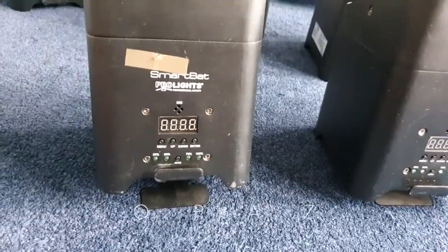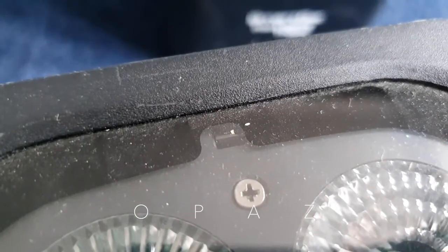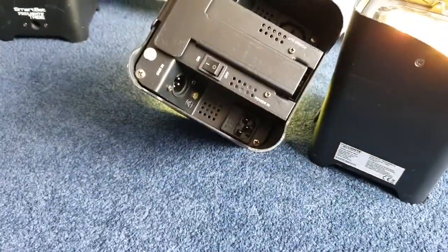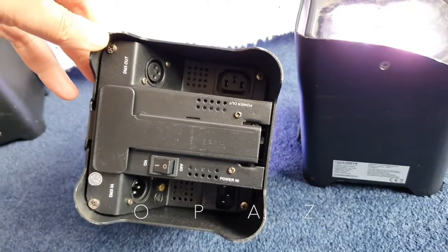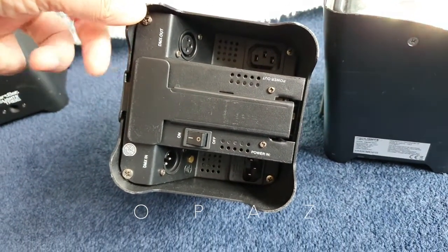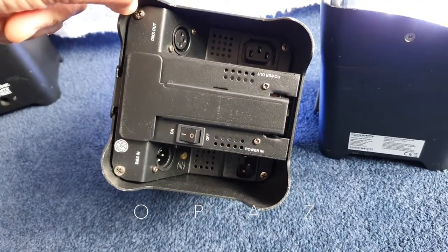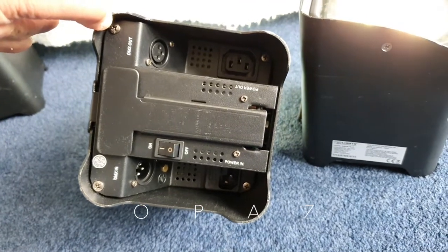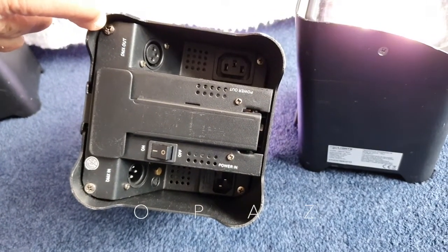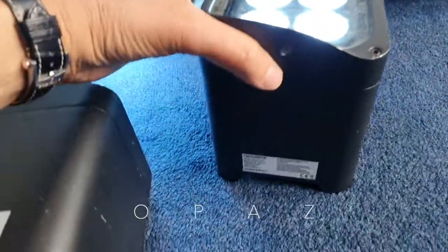There is sound-to-light control and even a sensor at the front for remote control. On the underside you've got power in, power out, DMX in, DMX out, and that foot I was talking about — plus your on/off switch. The batteries in these are rock solid. I think some of the batteries in new equipment these days might be a bit cheaper and not last as long. These days I don't think they want things to last that long.